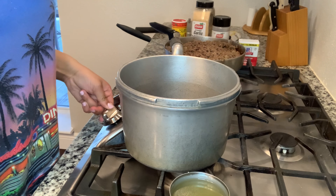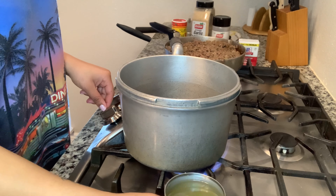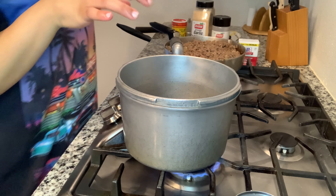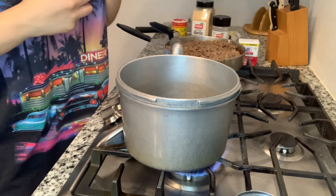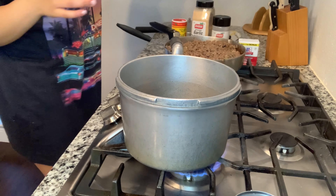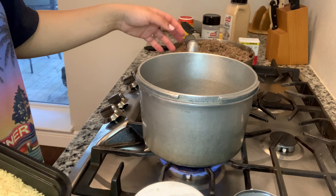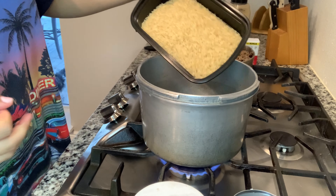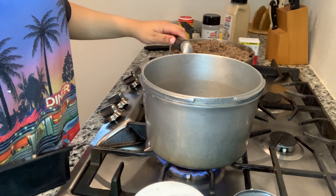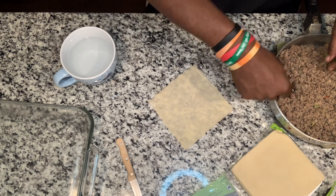I'm going to turn my fire on and add my water. For this recipe I'm going to use a cup of chicken broth because I like my rice to taste like something. We're getting it boiling, then once the water is boiling I'm going to put my rice in the pot, let it boil for about two minutes, then reduce the heat to low and let it cook down for 15 to 20 minutes.